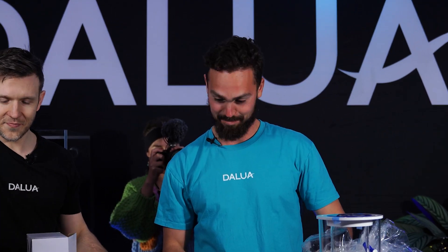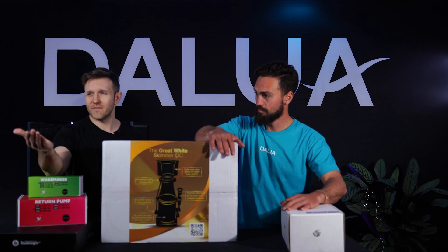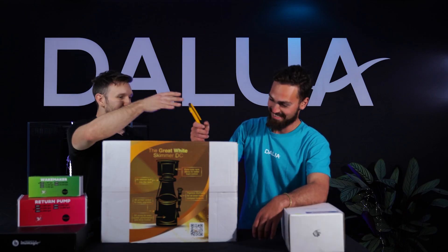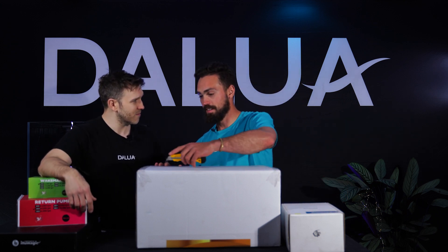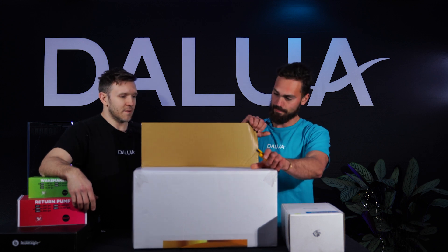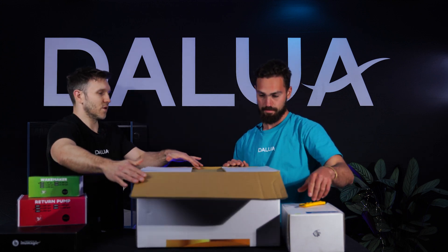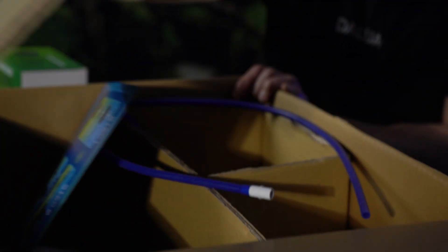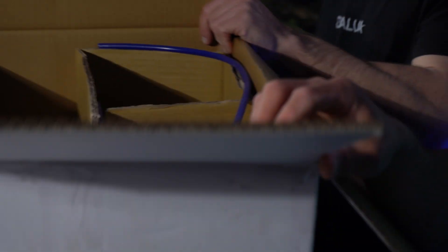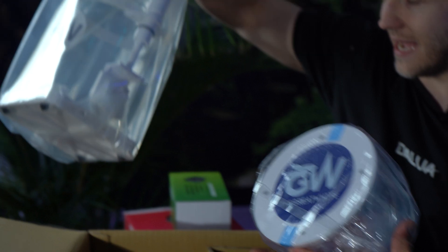Don't get too confused — we'll talk you through everything. But first, let's set up the protein skimmer. What a protein skimmer does is it removes organics from the water, and proteins obviously. It helps with oxygenation as well and removes your nutrients — so nitrates, phosphates, things like that.